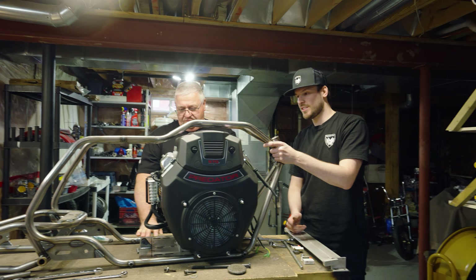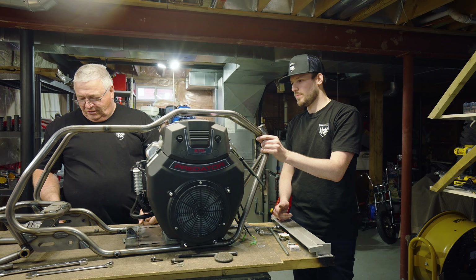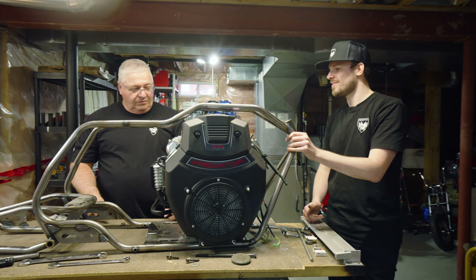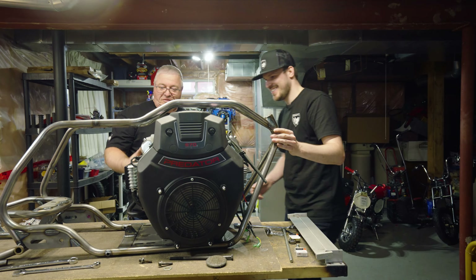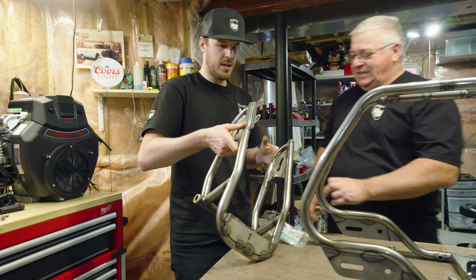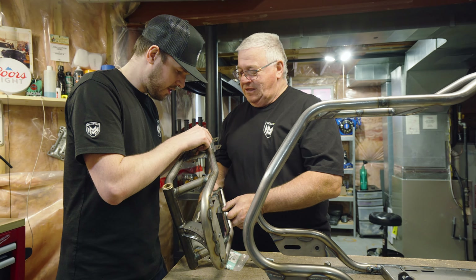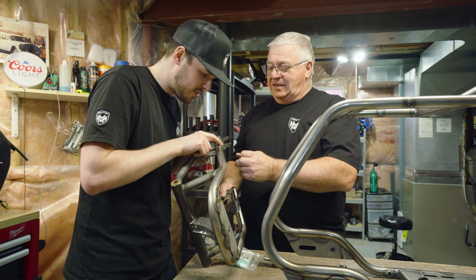Now that we know that works, we've got to get this prepped for paint because it's already 3 PM. Can you do me a favor with the air grinder and just grind along here a little bit, make it as nice as you humanly can?